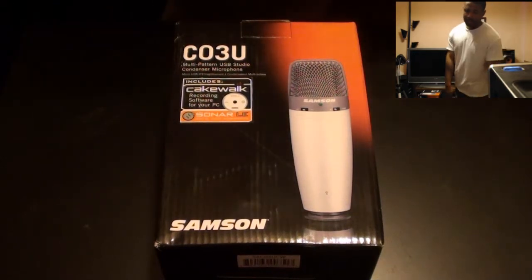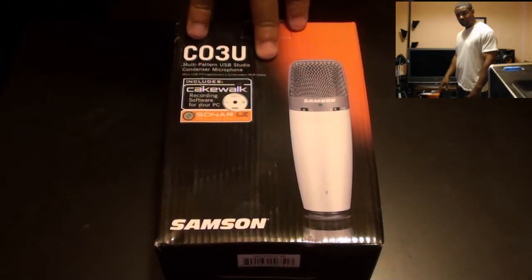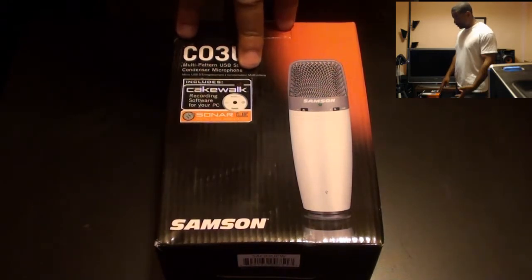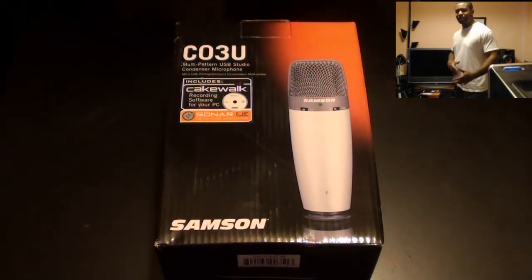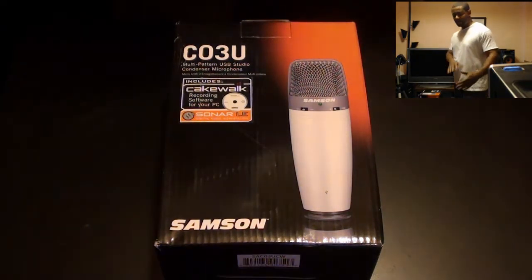What's going on everybody, TechKick here. I got this unboxing on my new desktop microphone — it's the Samsung C03U. I decided to get this desktop microphone because I really wanted a standalone desktop mic. I've been using the Samsung Go Mic, which has good audio, but sometimes it sounds like I'm a little distant from it because it's so low to the table.